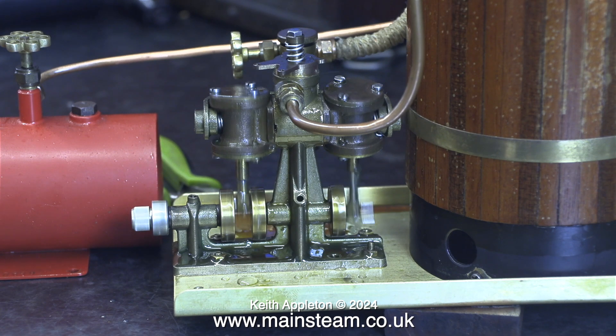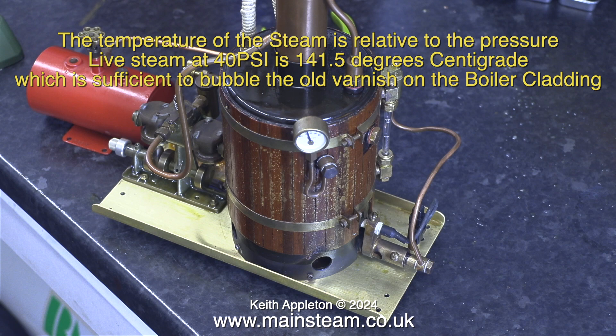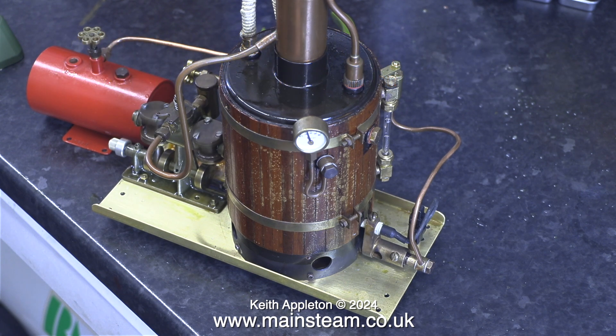I'd just like to mention something interesting. The temperature of the steam is relative to the pressure — live steam at 40 psi is 141.5 degrees centigrade, which is sufficient to bubble the old varnish on the boiler cladding. It shouldn't, however, get much worse than this.